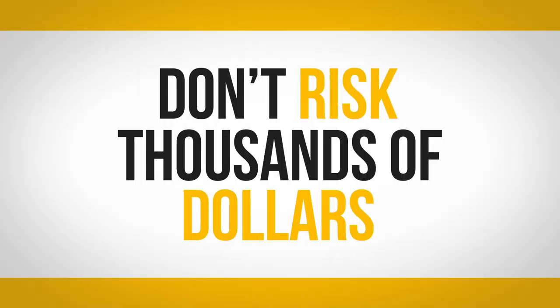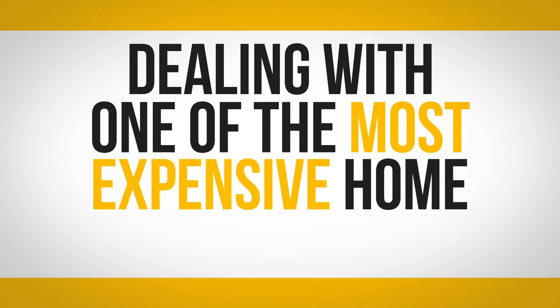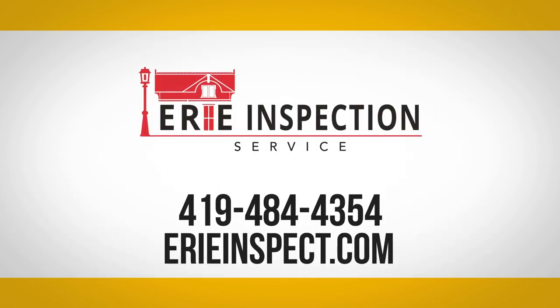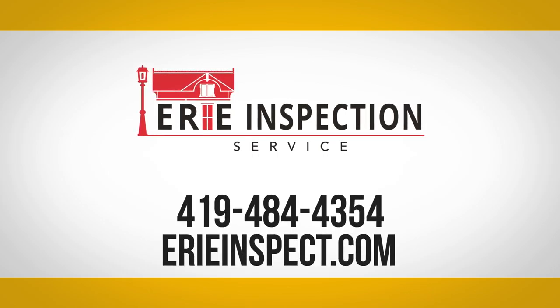Don't risk thousands of dollars, frustration, and inconvenience dealing with one of the most expensive home systems to repair. Call today or visit our website to schedule your home inspection and get your sewer and water lines covered with SewerGuard.